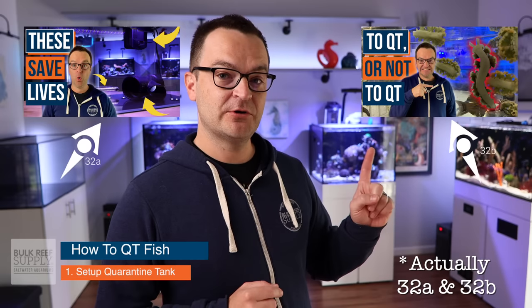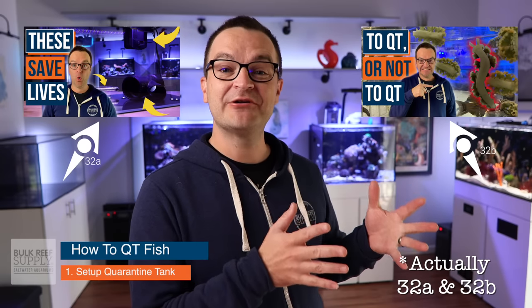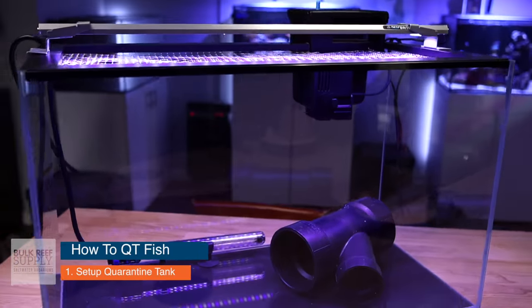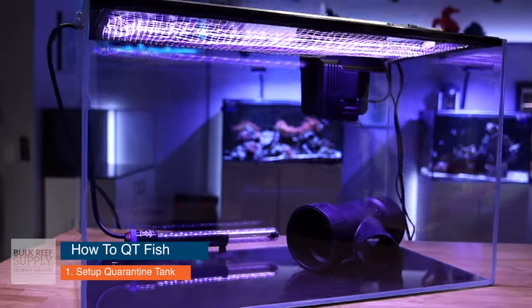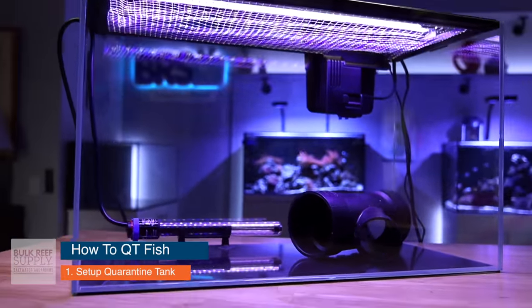Step number one: set up your quarantine tank. It's been a few episodes, so check out episode 32, where we teach you how to set up a quarantine tank. In that video, we set up a quarantine tank using all BRS supplies and give you some tips on how to save some money. We'll put links to that BRS quarantine tank in the description of that video.